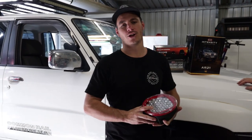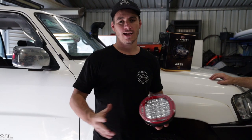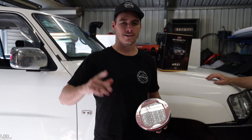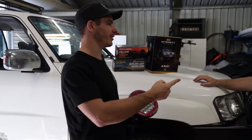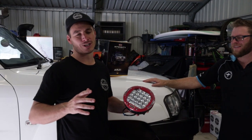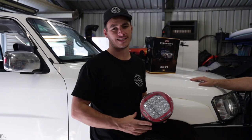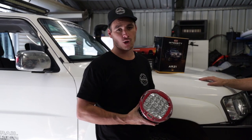G'day guys, welcome back to another episode of Tips and Tricks. This time, how to install spotties DIY in your own shed. To make sure I don't stuff it up, I've got the expert here Anthony from Drover. This is just going to be a real quick easy walkthrough video to show you guys exactly how to do it — a little bit of a step by step so you guys can have a crack at home.